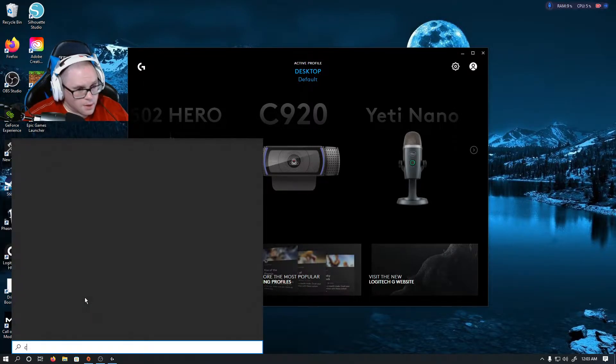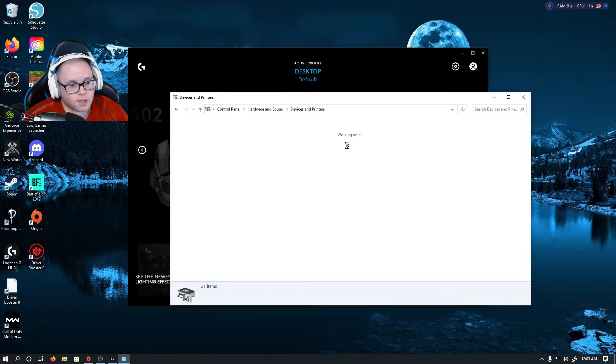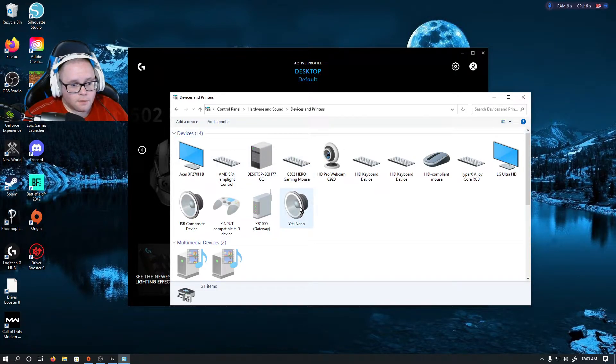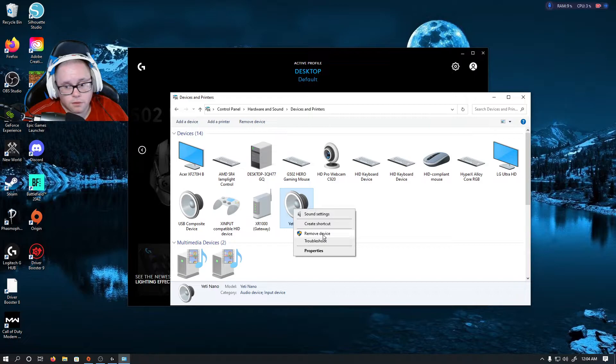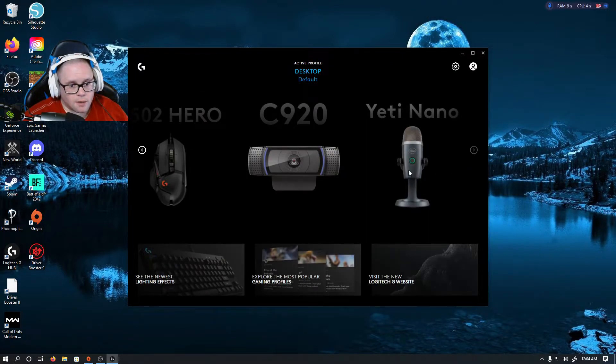We're going to go into Control Panel, then Hardware, then View Devices and Printers. You're going to want to click on your microphone and click Remove. I'm not going to do it because it will cancel my microphone. But once it goes away, you're going to want to unplug your microphone from your computer and plug it back in. Then it should come up and be enabled for you to click on once you plug it back in.